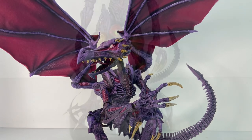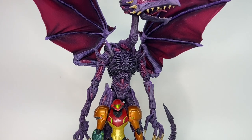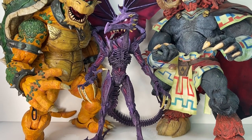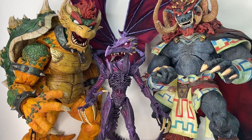Ridley stands 12 inches tall from his toes to the top of his head when he's looking forward. Even though I didn't really design him to stand straight up like this, he fits well with my Ganon and Bowser figures, and adding his wings or stretching his neck upwards, he could be considered taller than both of those.